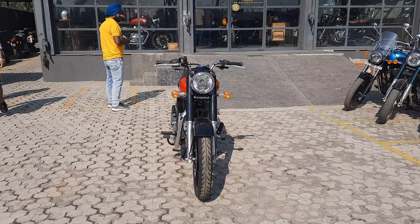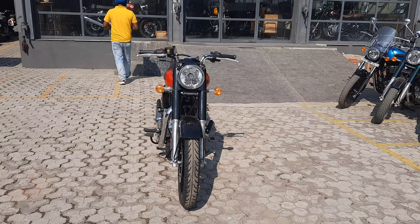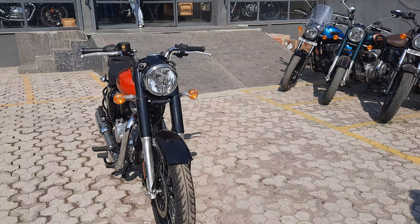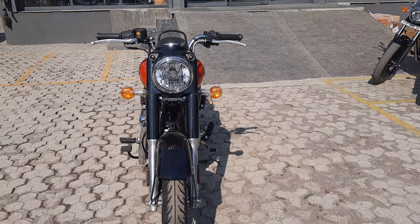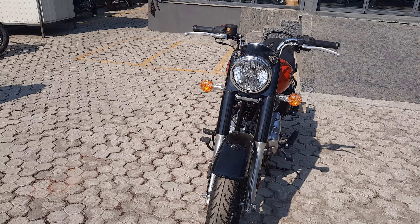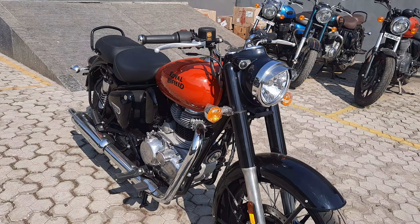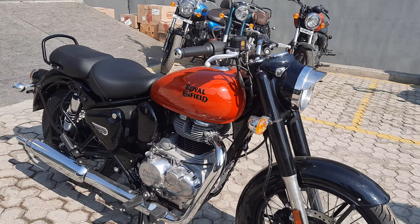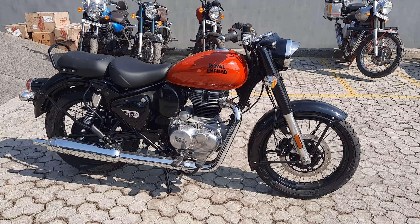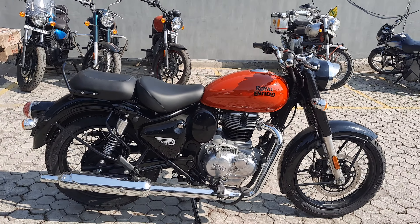Hello everyone, welcome to my YouTube channel. Today we are at Royal Enfield dealership at Khanna — Kishori Automobiles. I'm going to show you the new color variant that Royal Enfield has launched in the Reddish series. Earlier, the Reddish series came in only two colors: Reddish Gray and Reddish Sage Green. Now Royal Enfield has launched this Reddish Red color, which is the most beautiful and eye-catching color in the Reddish series.